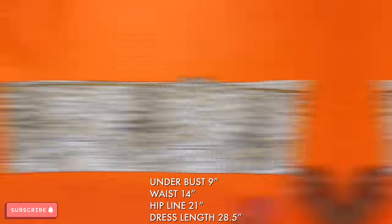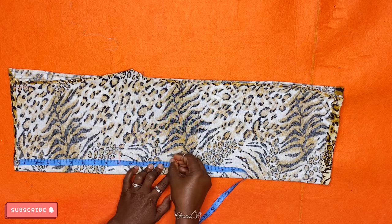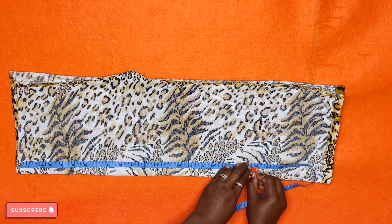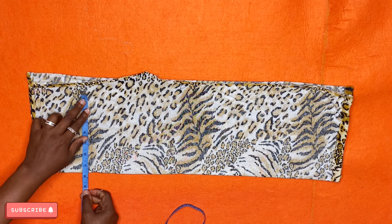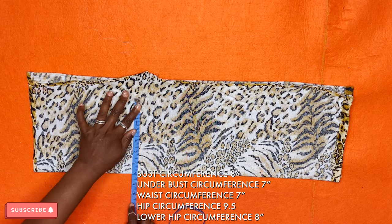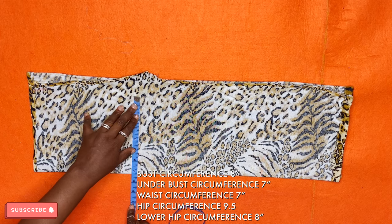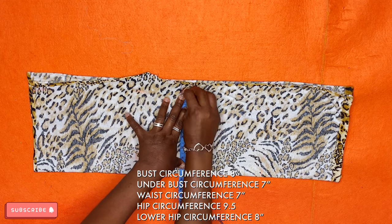These are my measurements on the screen — yours will definitely be different, but if you're lucky you have the same measurements, which is cool. Input the length, the bust, the underbust, the waist circumference, the hip circumference, and the lower hip circumference — all according to your own measurements.